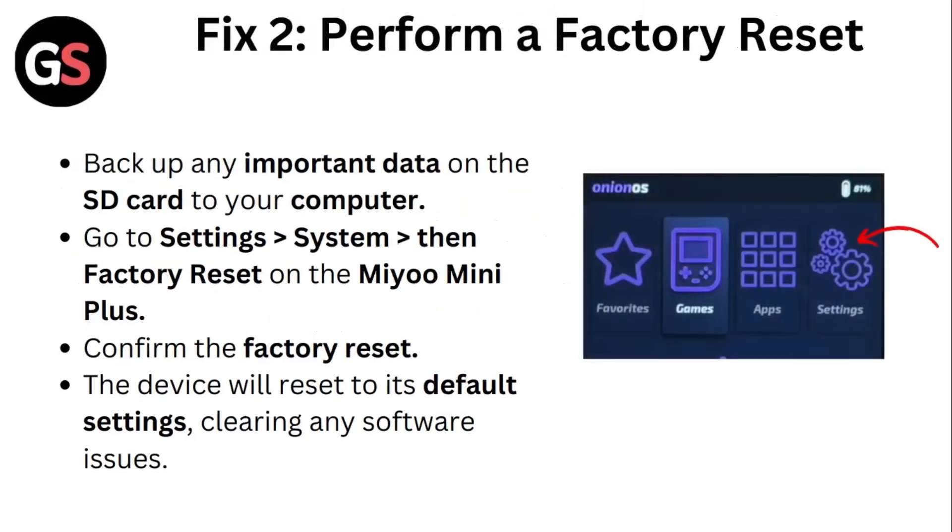Fix 2: Perform a factory reset. Back up any important data on the SD card to your computer. Then go to Settings, System, then Factory Reset on Mio Mini Plus. Confirm the factory reset. The device will reset to its default settings, clearing any software issues.